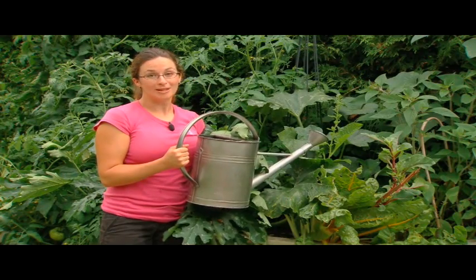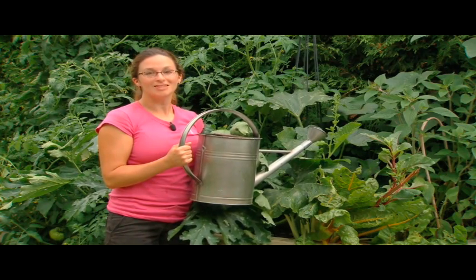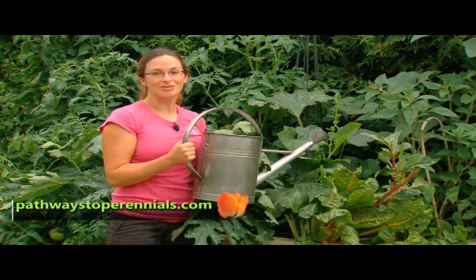So you want to be the one eating the vegetables — don't leave them for the bugs. For more information on natural insect control, visit us online at www.pathwaysoberanials.com.